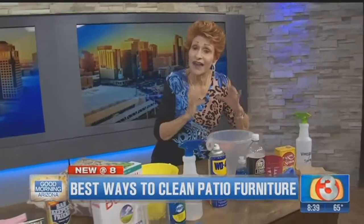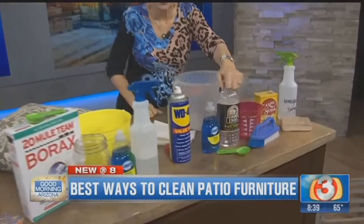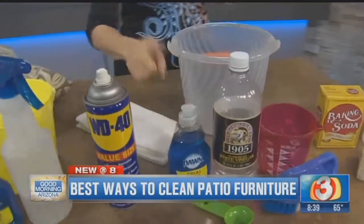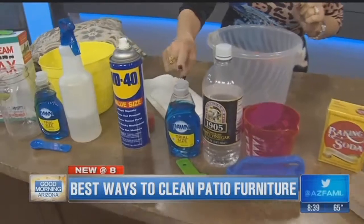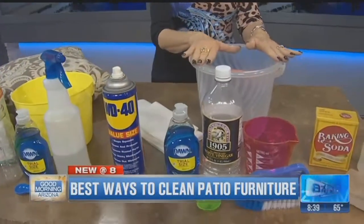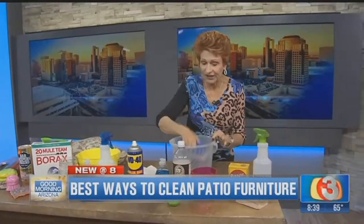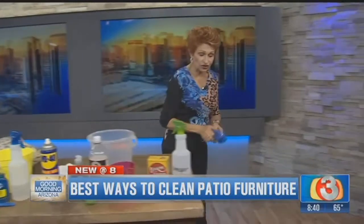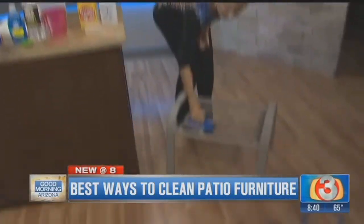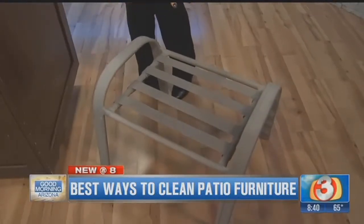Our next cleaner works on fabric furniture, metal, plastic — any types of furniture — and it's for heavier soiling. Take two cups of white vinegar and one tablespoon of liquid dish soap, combine that in a bucket. Take a fairly firm scrubbing brush, dip it into the solution, and start scrubbing the furniture.